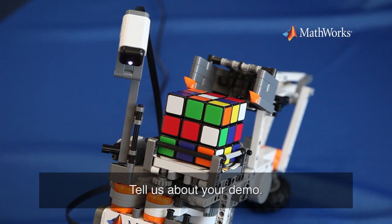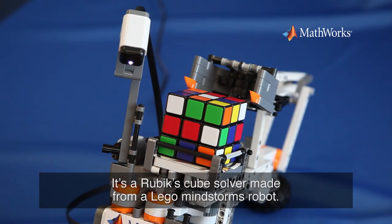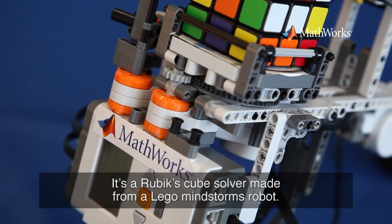Hello, I'm Michael, Application Engineer at MathWorks Germany. Tell us about your demo. It's a Rubik's Cube solver, made of a Lego Mindstorms robot.